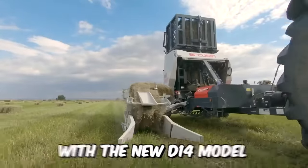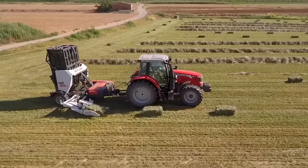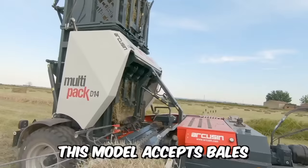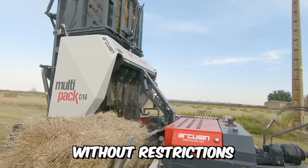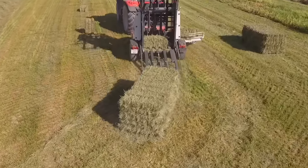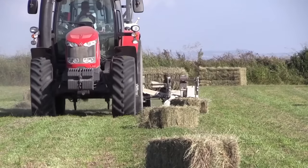Discover the multi-pack with the new D14 model, saving you time, money, and any manual handling of bales until they reach the final recipient. This model accepts bales from 75 to 120 centimeters without restrictions and without the need to make any adjustments to the equipment. It works easily with a small tractor of around 80 horsepower and has its own hydraulic system.